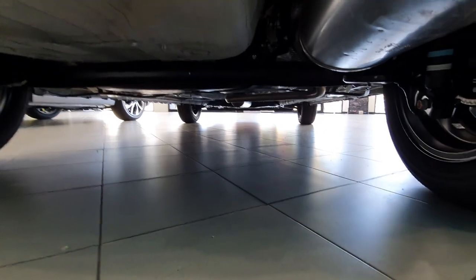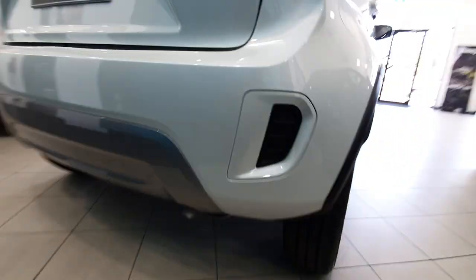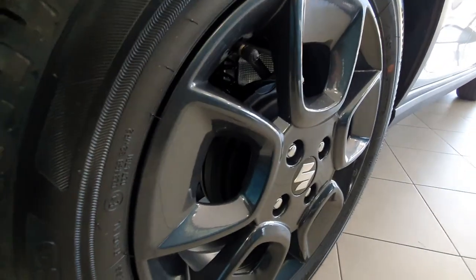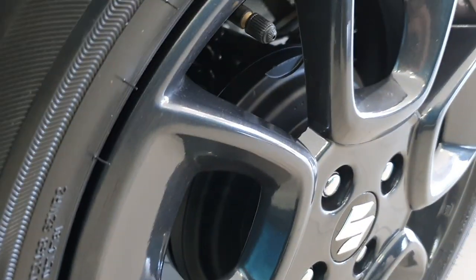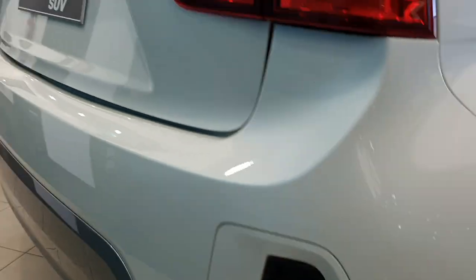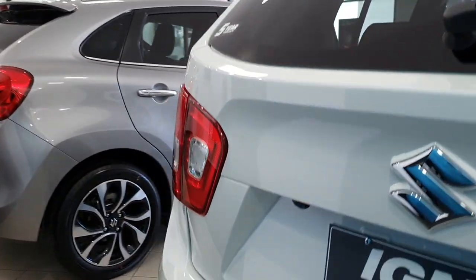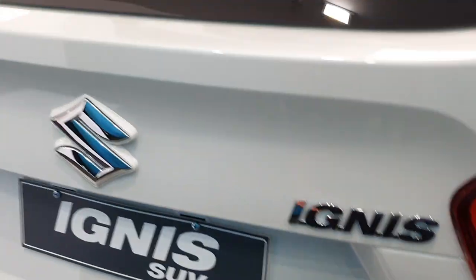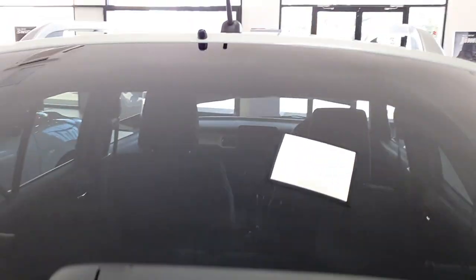Solid beam rear axle. And you can see you've got drum brakes in the rear as well. Got a rear backup camera there too.